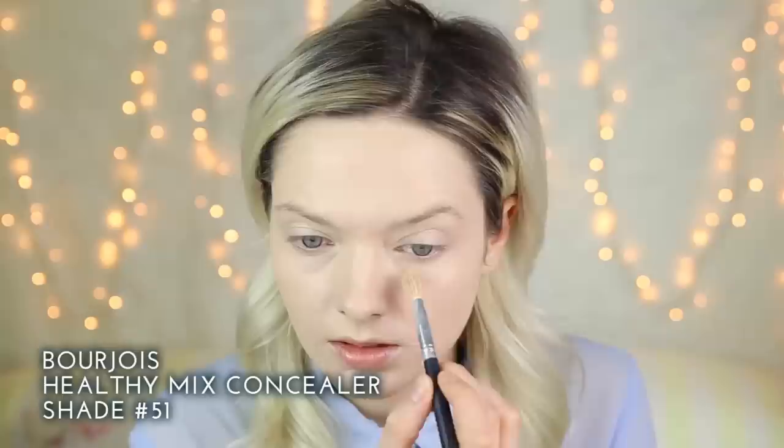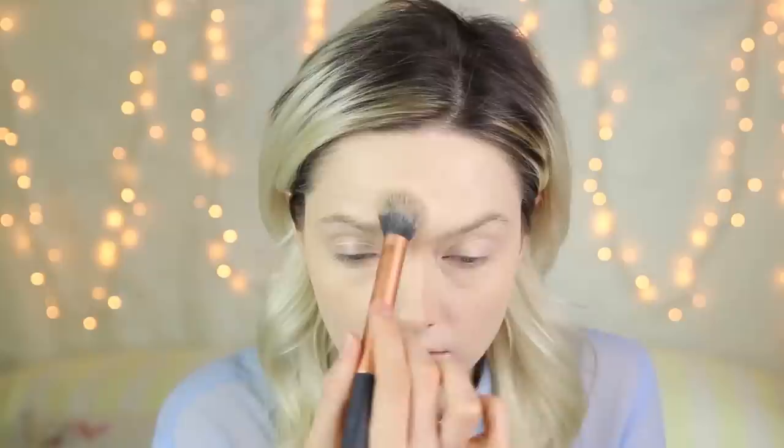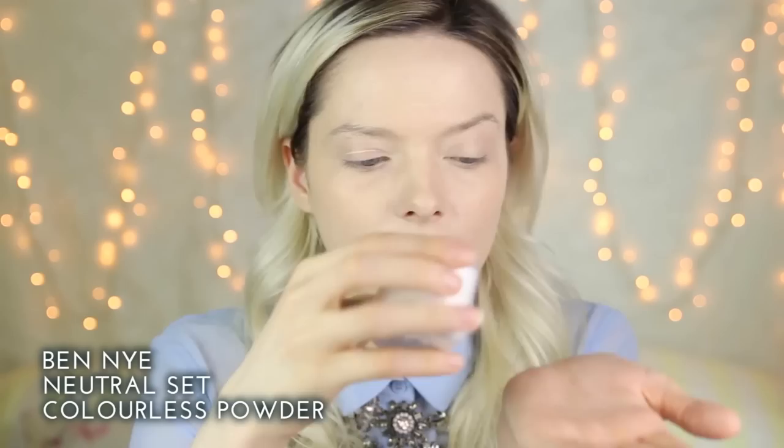To brighten my under-eye area and to conceal any dark circles I'm going to be using the Bourjois Healthy Mix concealer in shade 51. I'm going to apply this using my Crown C441 deluxe crease brush. I'm also going to bring the Bourjois concealer onto the bridge of my nose and just up above my eyebrows. To set that I'm going to be using the Ben Nye Neutral Set colourless powder, applying it with my Real Techniques contour brush.